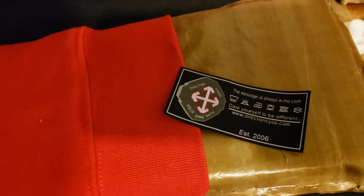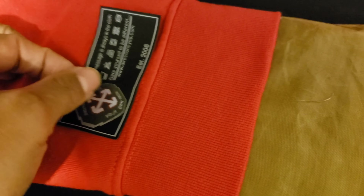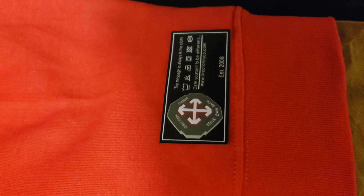Now let's go ahead and get our woven patch applied. Just line it up where it's supposed to be — right there, looks good to me. Right there, looks good.